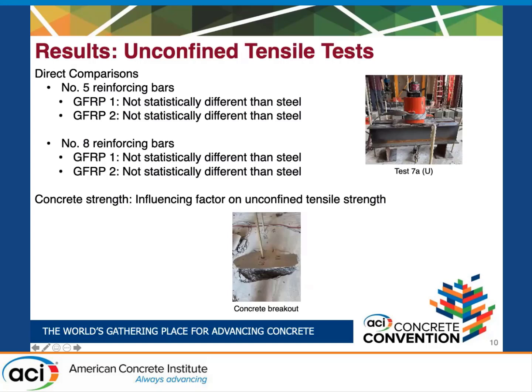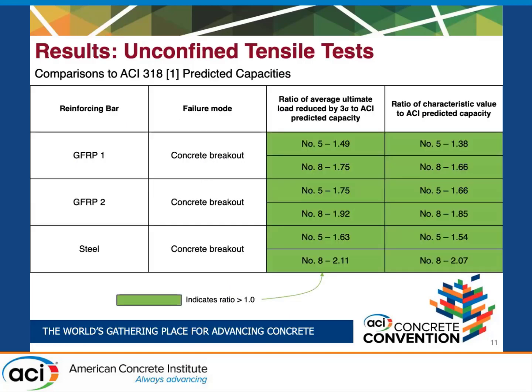For unconfined tensile tests, we found no statistical difference between the GFRP bars and the steel. We believe this is likely due to the fact that we used relatively low-strength concrete, so the concrete strength was the main influencing factor on the unconfined tensile strength. For all bars tested in this series, the failure mode was concrete breakout, where a cone forms from the bottom of the reinforcing bar and extends out and up to the surface of the concrete. When we compared those values to the ACI 318 predicted capacities, we found that they were all acceptable and we didn't have any issues like we did with the confined tensile tests.